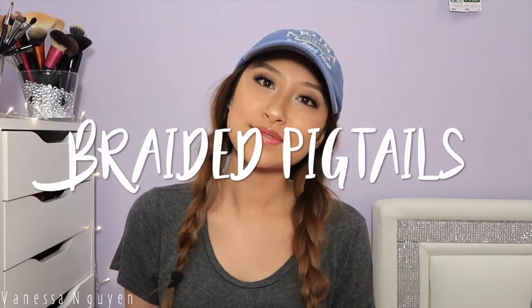And for the third hairstyle, which is the braided pigtails — it's super easy as well. You don't need to know how to do a French braid or a Dutch braid. I basically just do a regular normal three strand braid with this look, because you honestly are covering the top part of your head with a hat anyway.